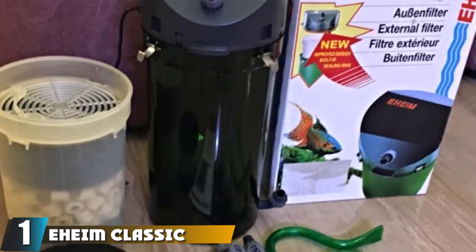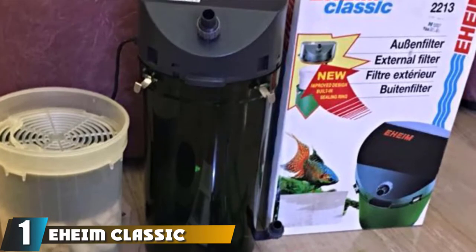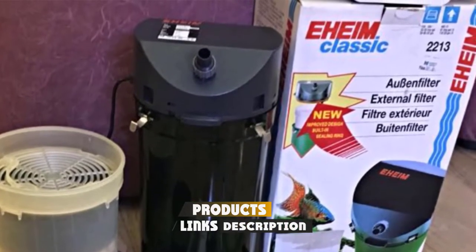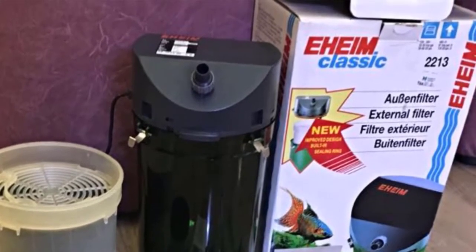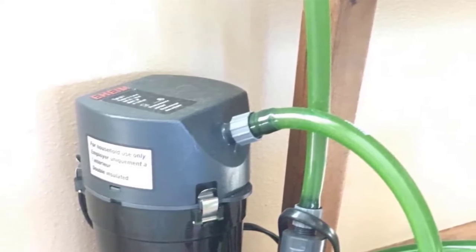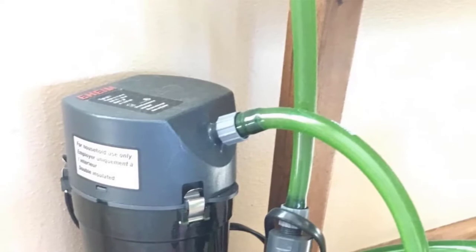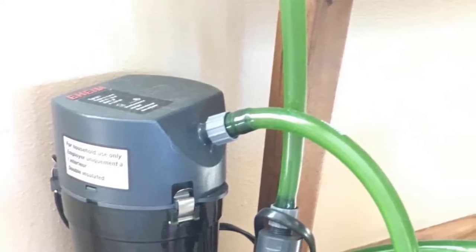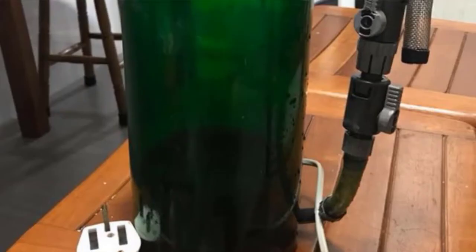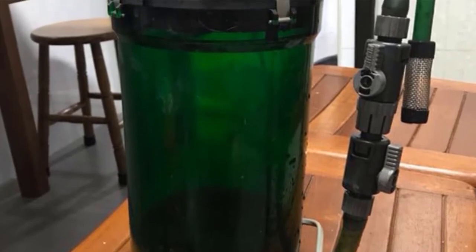At the first position of our list, we have the Eheim Classic External Canister Filter. Eheim labels their filters classic for good reason. The brand has been around since 1949 and their line of canister filters is decades old. The Eheim Classic line has been well tested by millions of aquarists and the units are known to last up to 10 years without major issues. They are rated from 10 gallons (Classic 150) to 400 gallons (Classic 1500), with the ideal model for most turtle tanks being the Classic 350, rated at 90 gallons.